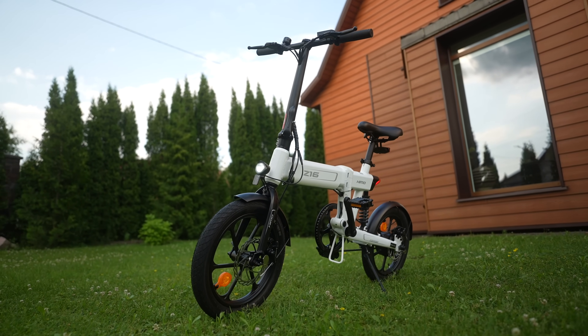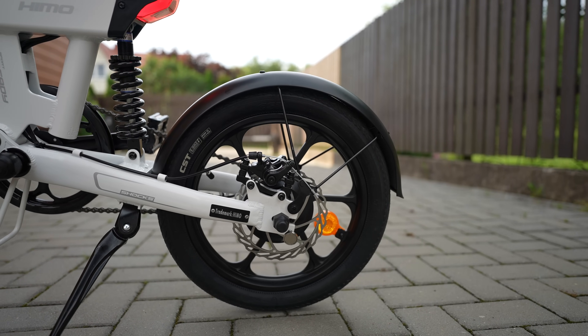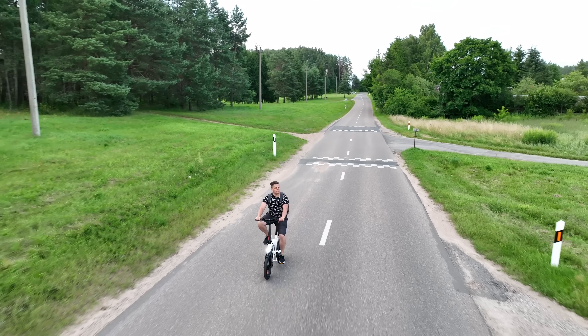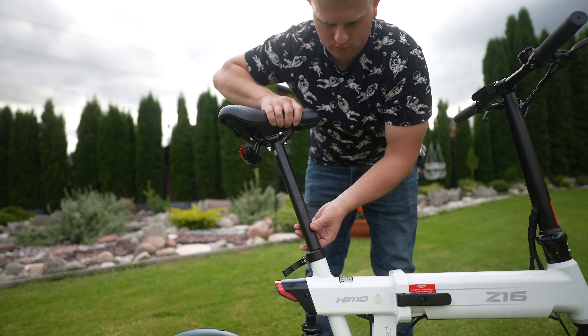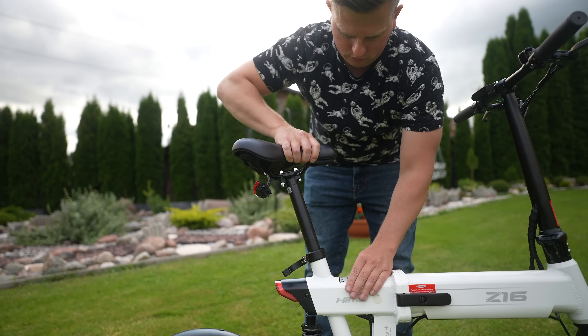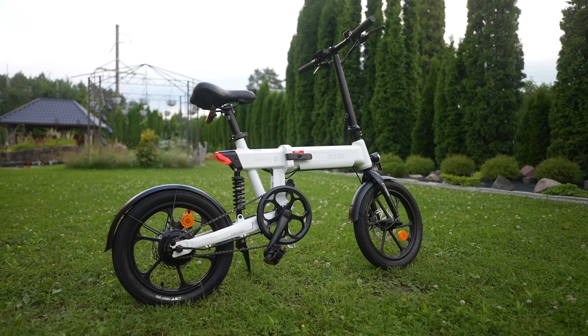We have premium CST anti-skid tires and mechanical disc brakes on the front and rear. The load capacity is 100kg — my weight is about 75kg. The seat post height can be adjusted, but the handlebar post cannot, which is one of the shortcomings of the bike. On the other hand, the height feels just fine for me.